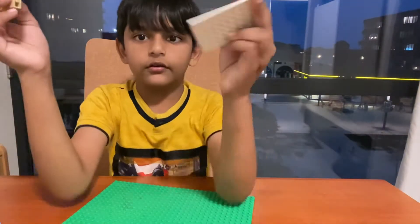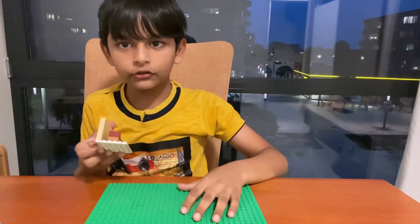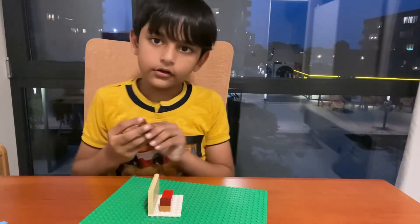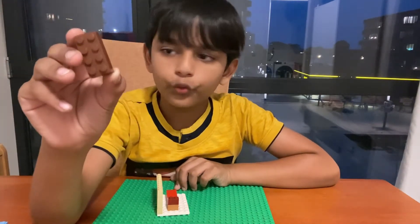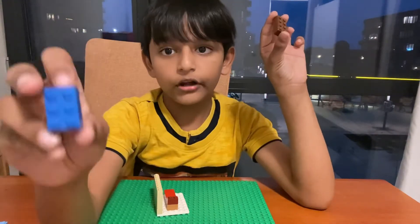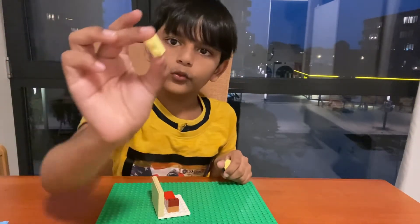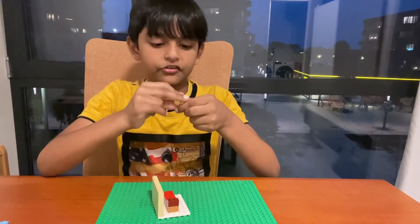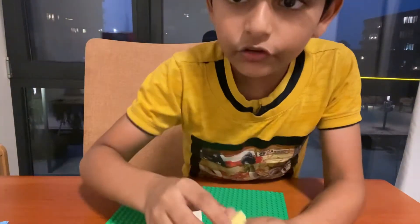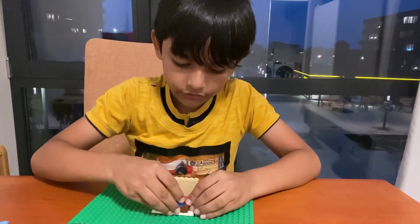Then take the base and put it right here. Next, take a two by four brick, then a two by three brick, then a two by two brick, and then a two by one brick. Just stack them up, and when you stack them up it should look like a staircase — yes, we are now making a staircase to go upstairs.